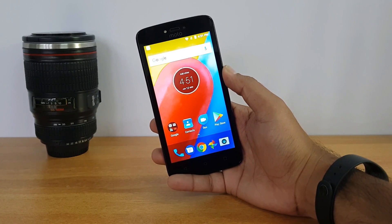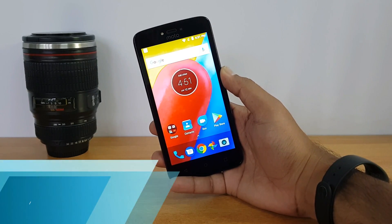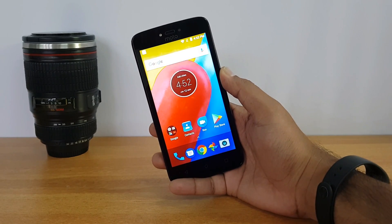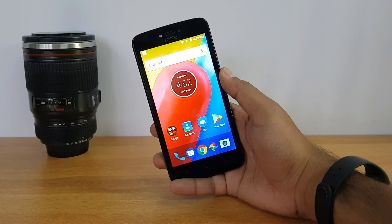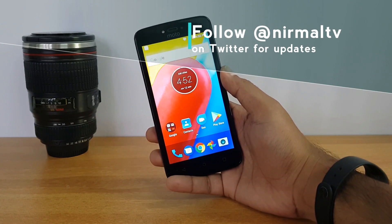Hello friends, this is Nirmal here for Techniqued, and in this video we're going to do the detailed review of the new Moto C. The Moto C is an entry level or budget offering from Motorola, announced a week back in India. It is priced at 6,299 rupees and is available both online as well as offline — this is the first Motorola device to be available offline.